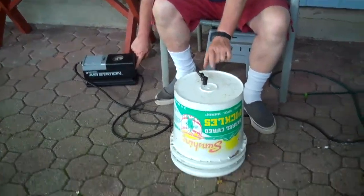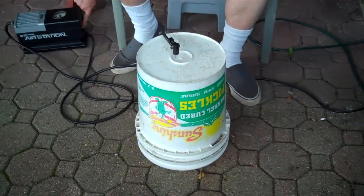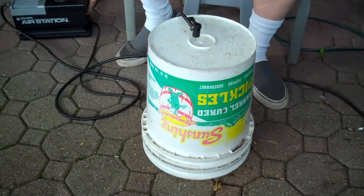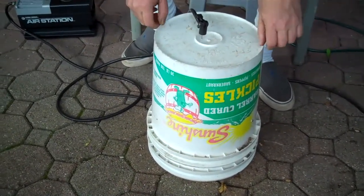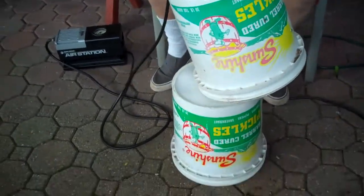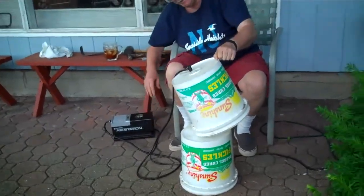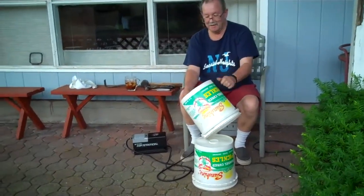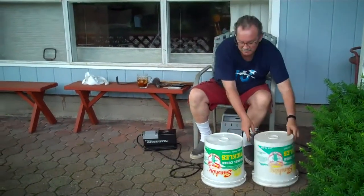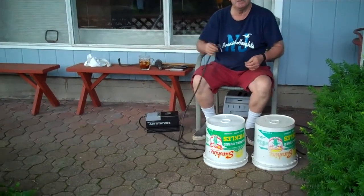Turn on the compressor and watch what happens. You'll actually see the top bulge, and then it should pop. I don't believe it's that easy. I've had these around for years and I've been banging on them and kicking them and all sorts of things, and it's as easy as that. I had to share it.